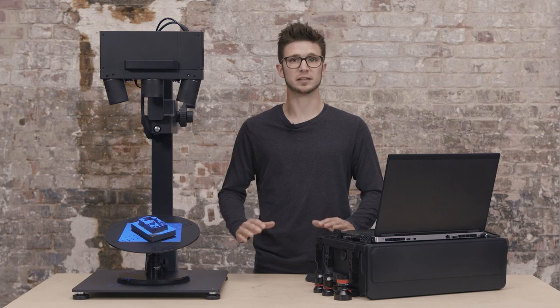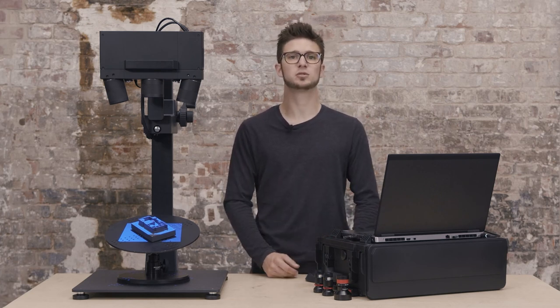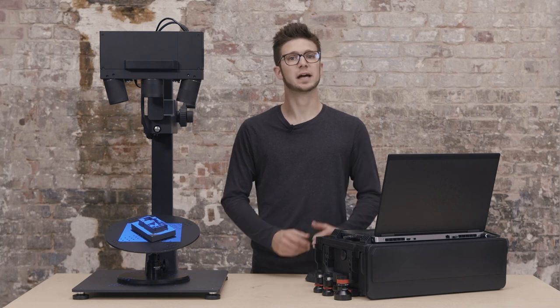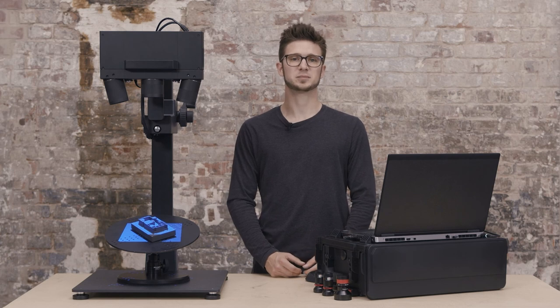If you experience anything different from what you have seen here, or if you have any issues with your ATOS Q, please reach out to us via handsonmetrology.com. For more tutorials, please check out our other videos. Thank you for watching and we'll see you next time.